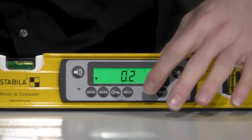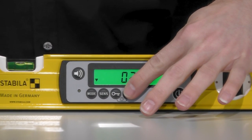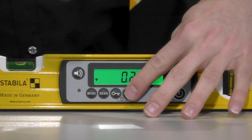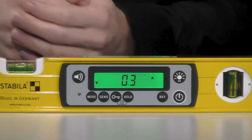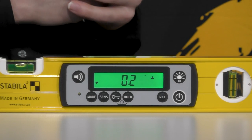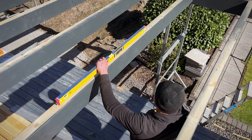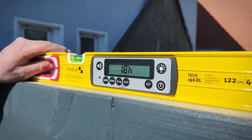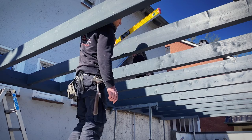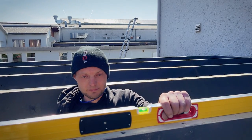With the hold function, I save a measured value — it is then permanently shown in the display until cancelled by pressing the hold button again. And then we have the ref key, which is the reference angle function. If you have a certain inclination needed for several components, you can save that inclination, and it also sets the acoustic guidance exactly to that value so you can be guided by the tone to reach it.